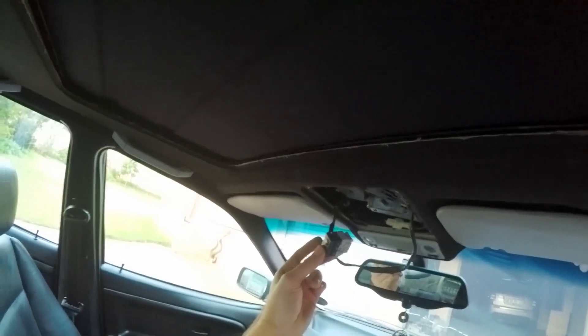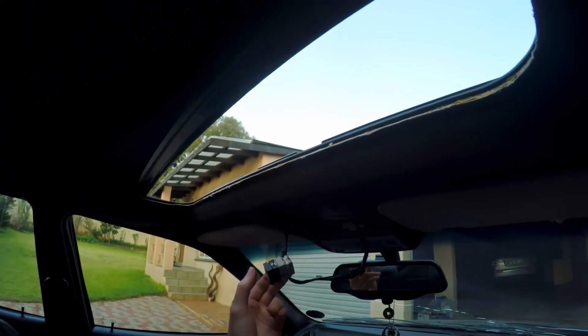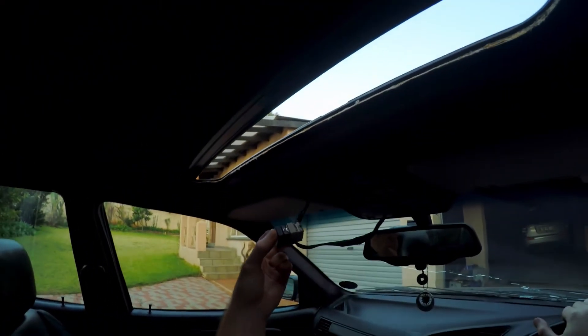Hey everybody, today I'm going to show you how to install these 3D printed slider clips in your sunroof. This should fix any tilting issues that you might have. So let's jump right in.